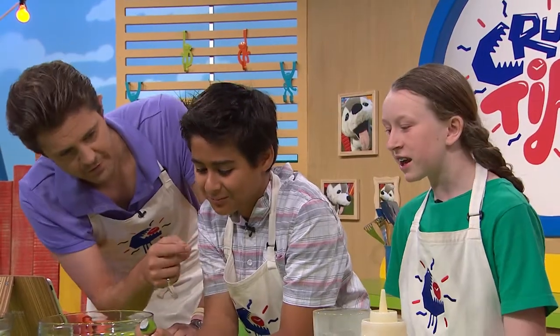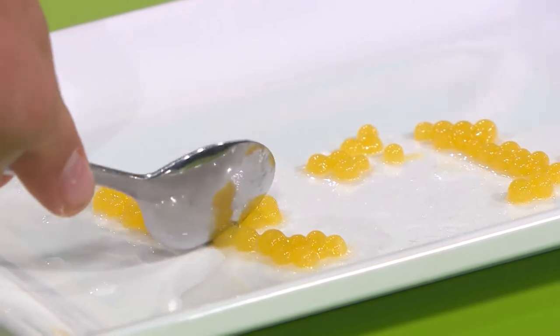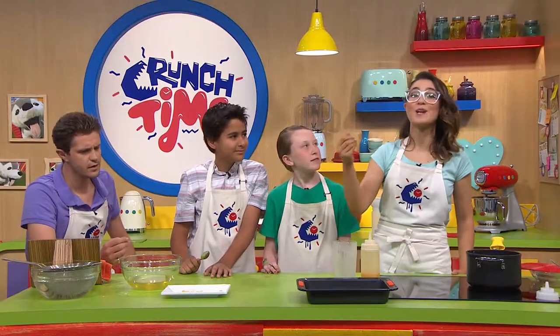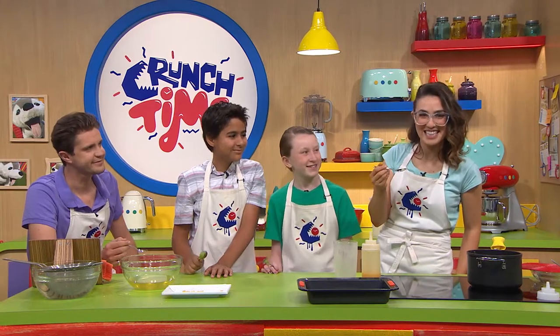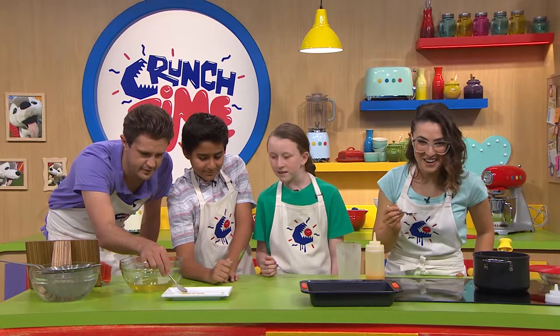This is definitely something you can try at home. You can pop them on top of desserts, put them in bubble tea, or mostly just put them on a spoon and eat them because they're delicious. We're going to finish this one off, maybe make some more, and see you right after the break.